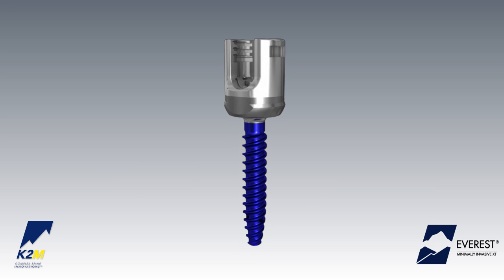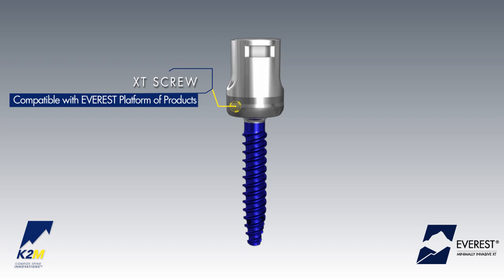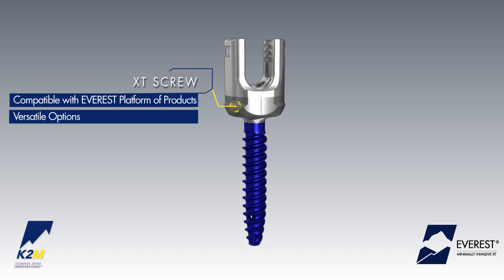Upon removal of the extension tabs, the XT screw is compatible with all Everest system instrumentation, providing a versatile option for users.